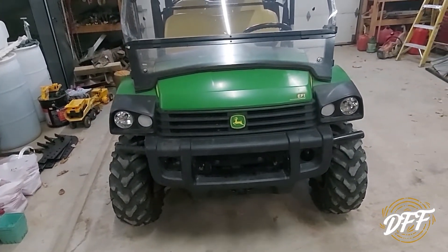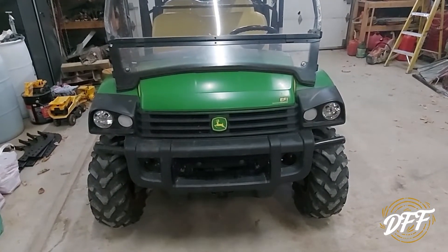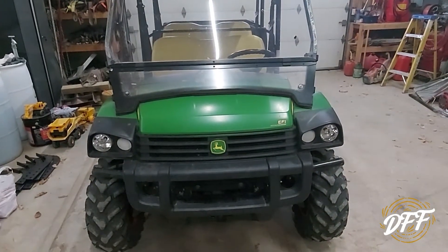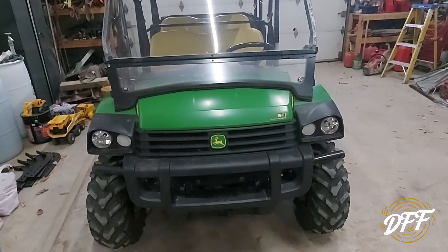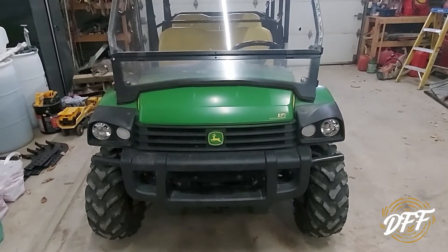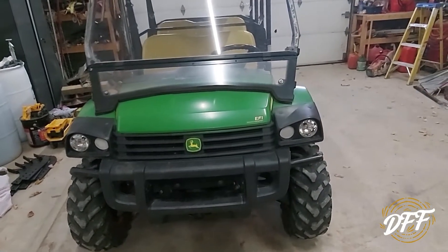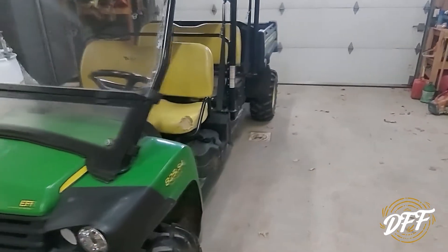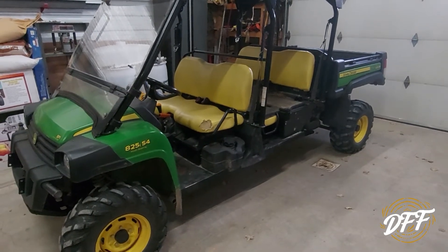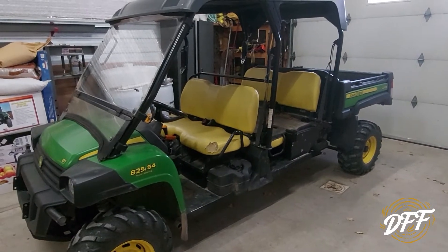We've had a lot of issues with this Gator and we're pretty disgusted with it. After it broke the last time, I'll be completely honest — we're getting kind of fed up and I called to see about buying a Kubota RTV with four seats. The dealership I normally deal with had none available across all three of their stores. So even though I am fed up with this Gator, we ended up keeping it because we don't really have a choice. We got it fixed because we need it.